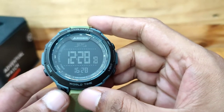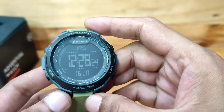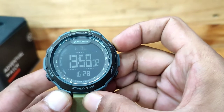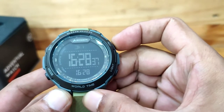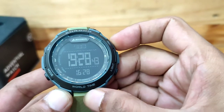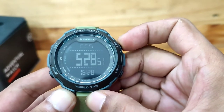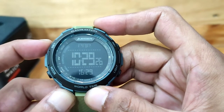World Time atau Waktu Dunia: Pada tampilan World Time ini, Eigerian dapat melihat 36 waktu kota di dunia secara bergantian dengan cara menekan tombol adjust berulang-ulang. Dilengkapi dengan DST. DST atau daylight saving time adalah praktik memajukan waktu 1 jam selama bulan-bulan musim panas, jadi siang hari berlangsung lebih lama daripada malam hari. Hanya kota yang mempraktikkan waktu musim panas yang memiliki pengaturan DST. Fitur DST ini dapat diaktifkan dengan cara menekan tombol set beberapa detik.